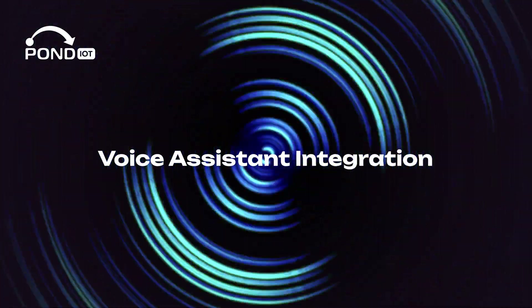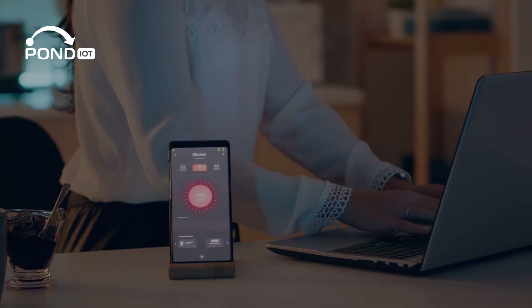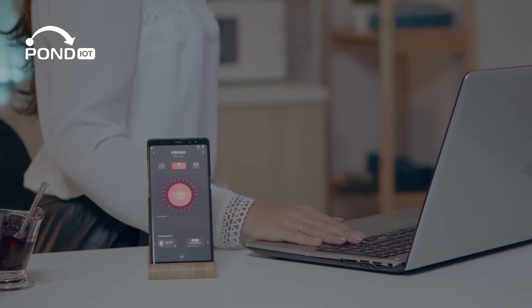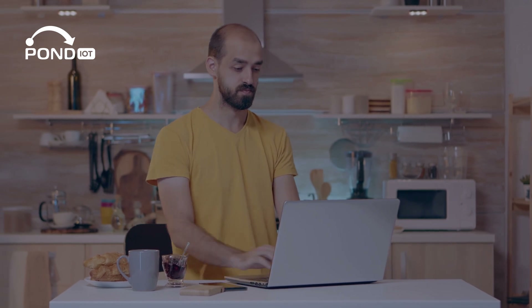Voice assistant integration — if you use Alexa, Google Assistant, or Siri, link them to your IoT devices for voice control. Imagine adjusting lights or checking your front door camera with just a voice command.